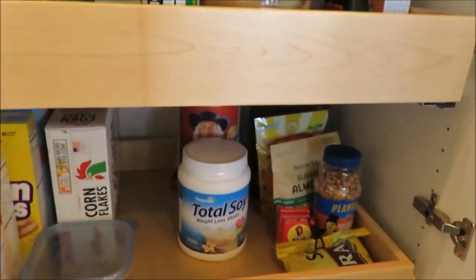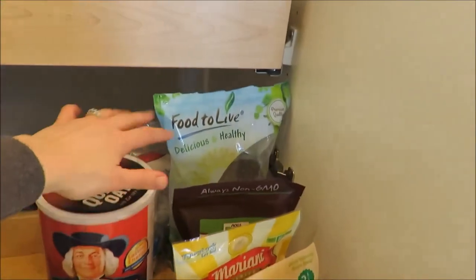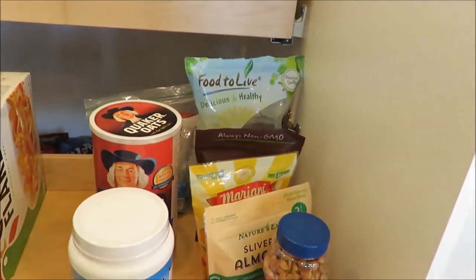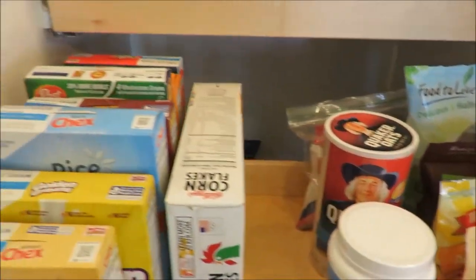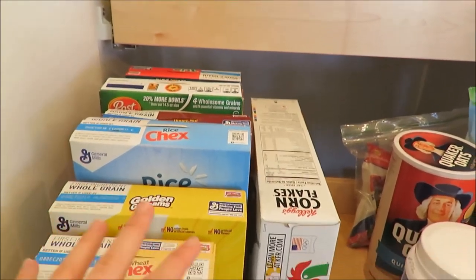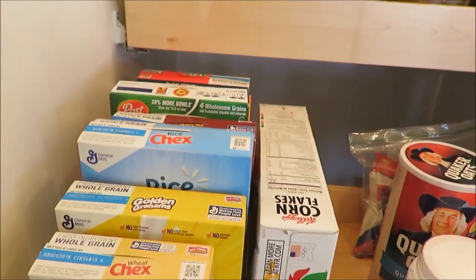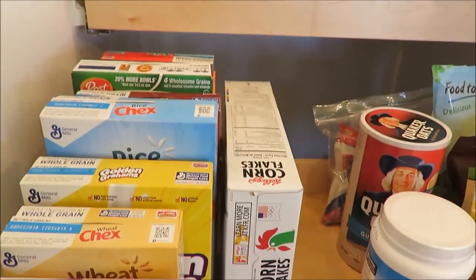Then down below, she has her nuts and seeds, chia, oats, things like that for add-ins to breakfast, and her protein. And then here are the cereal boxes, which she does like to have a lot of — which is perfect because there are a lot of grandkids and us kids that come back. She likes to give us some options.